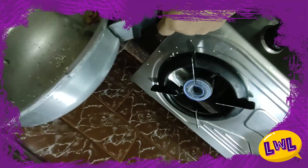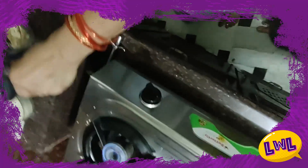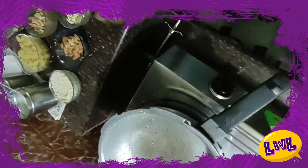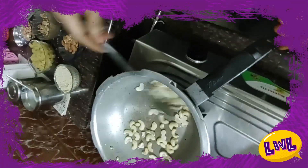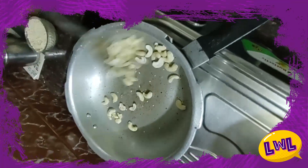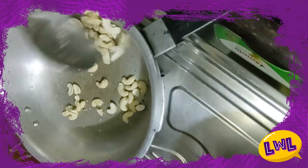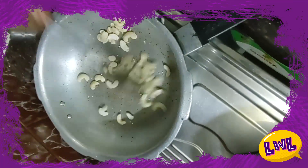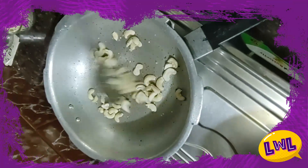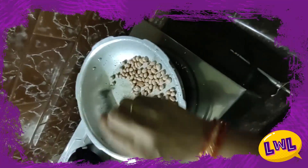We will add the mixture. We need to take measurements for each one. If you have any particular measurements, I will share in the comment box. Now, we are going to roast cashews until little golden brown.